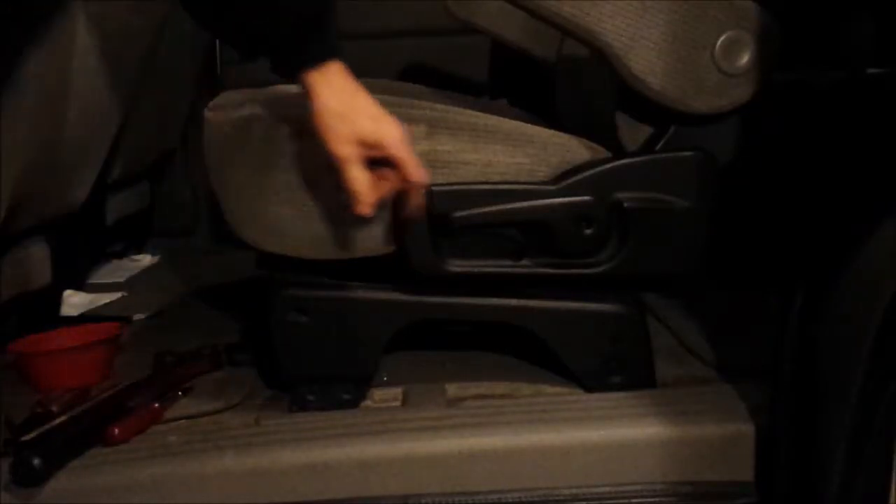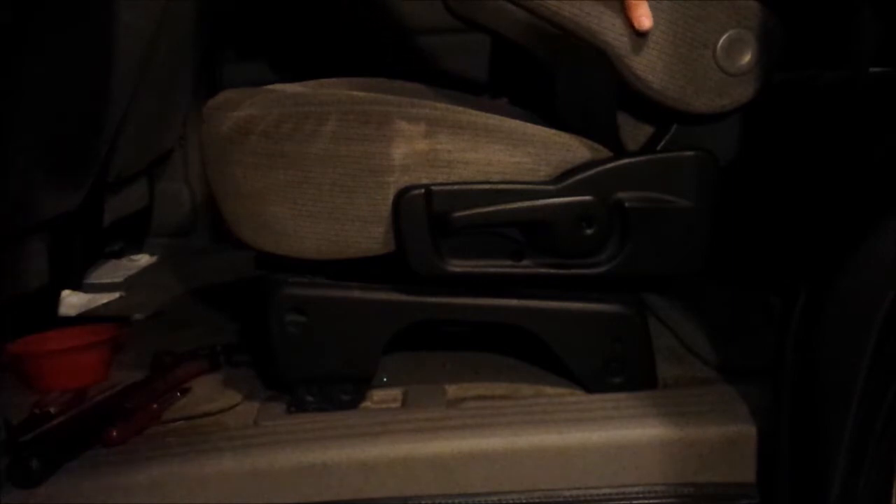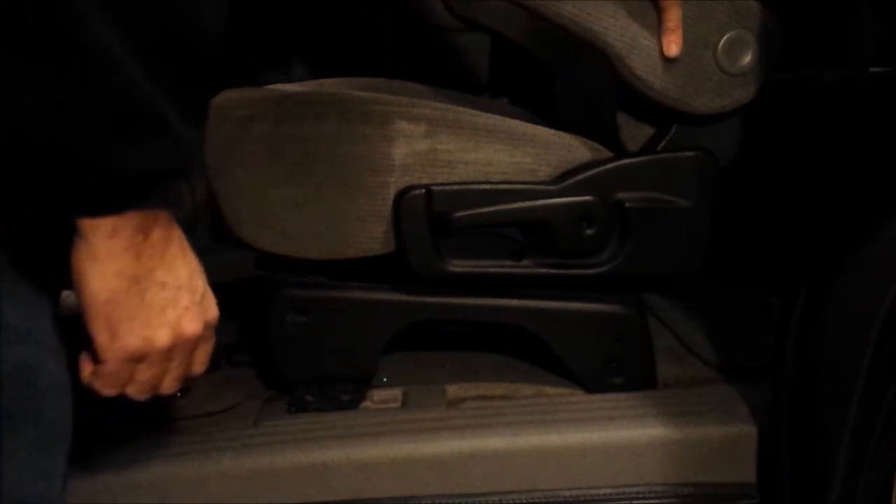Here I wanted a video about how to fix this handle. This is a tilt handle — a tilt adjust handle on a 2004 Chevy Venture. I'm sure it's the same for a lot of 2004 and almost all GM vehicles. See, it lifts and it doesn't tilt the seat.